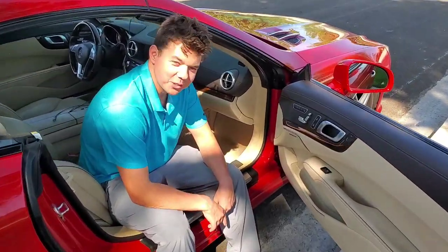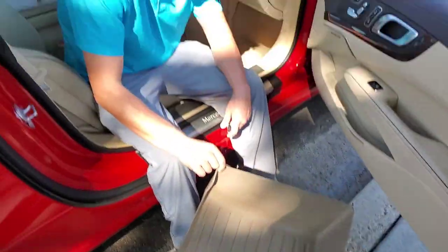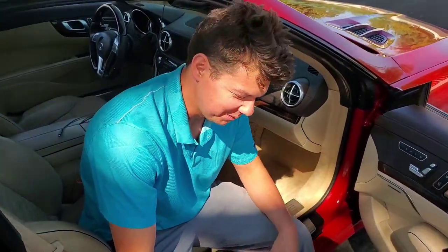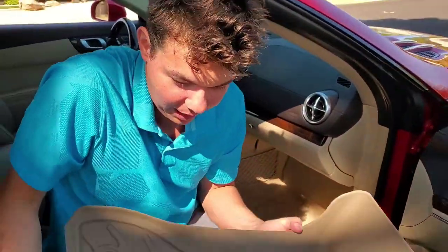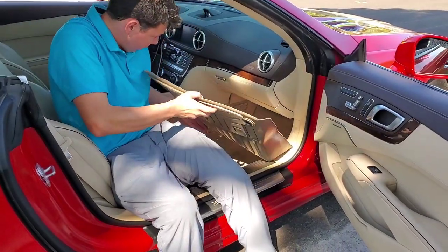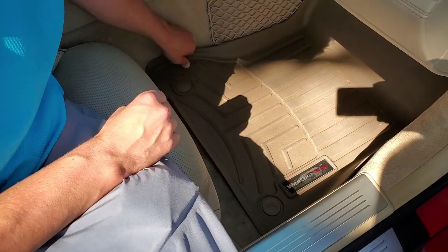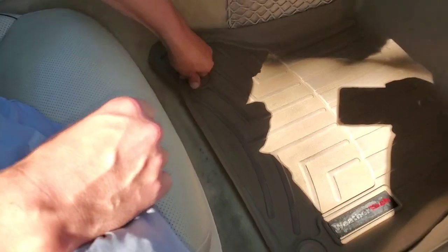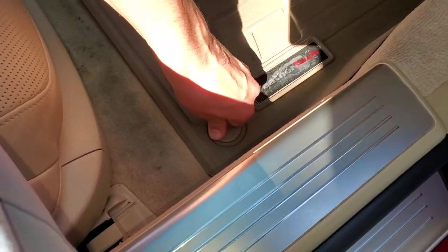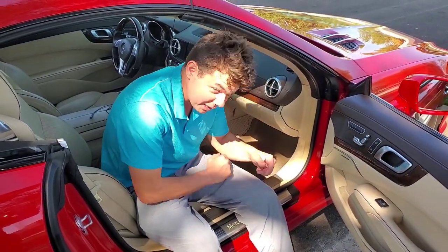Now all we do is throw our mat back on. Special thanks to the last owner of the car — we got lucky. You can actually see that video where I take ownership of my new SL. It came with this beautiful tray, and this tray is a lifesaver. All it does is just go straight in like this — two snaps — and that's it. That tray will save you big time.